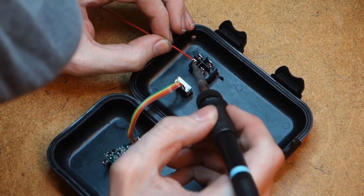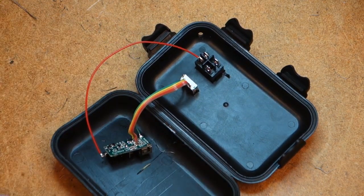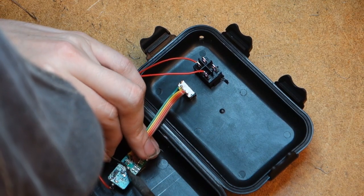Fit the USB port into the enclosure and solder the wires to the corresponding connections on the converter circuit board. Solder a wire going from the switch to the power connector on the converter — remember that that's the tip with the spring. Solder the opposing side of the switch to one of the leads on the battery holder connector, and the other side of that to one of the wings on the converter.